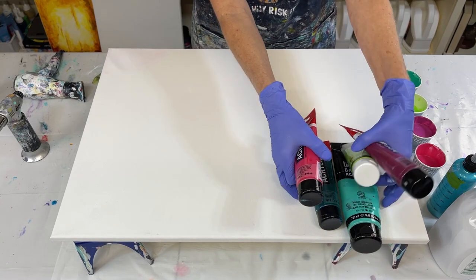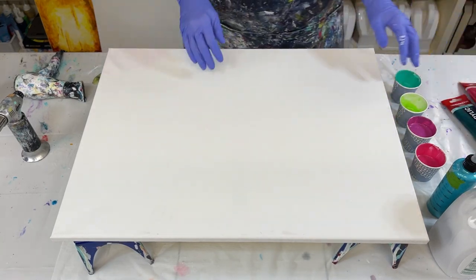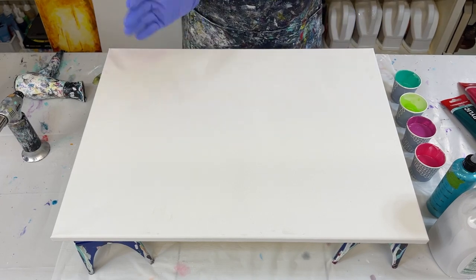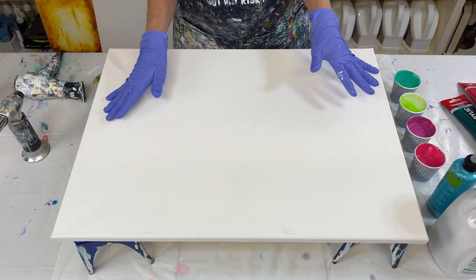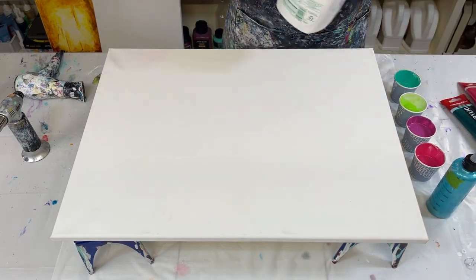The reason I've mixed so many colors instead of going straight out of the tube is I went on Pinterest, saw this beautiful color palette and went, 'Oh, I'm going to do that.' Of course, none of my colors look like theirs, so I had to make my own. Don't be afraid to do that!